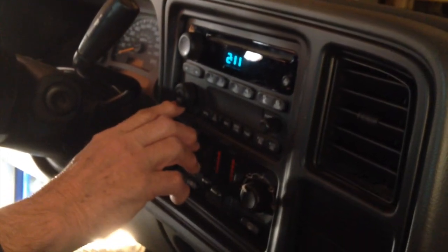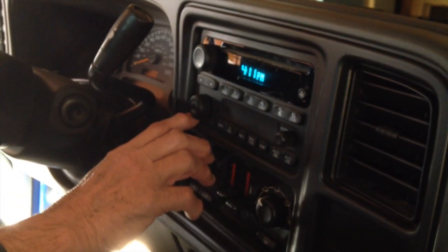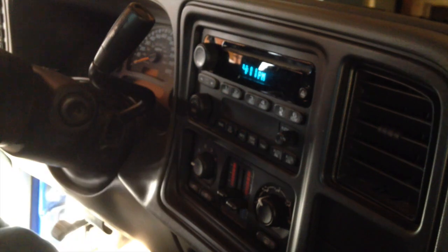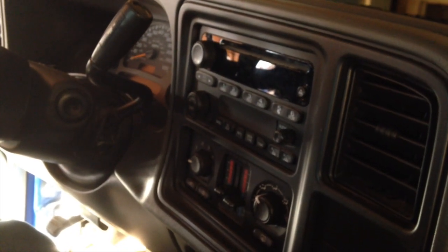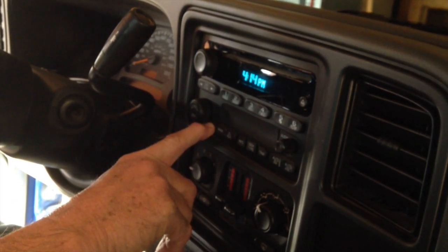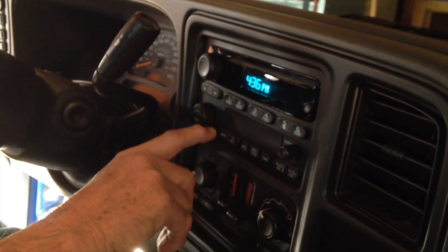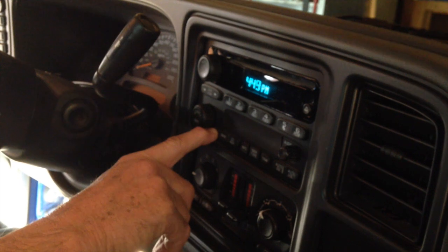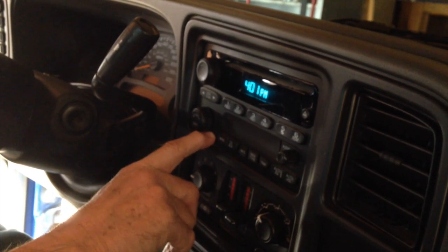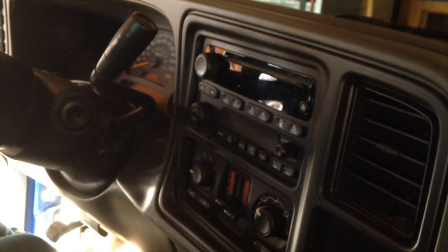I can't see — you're holding it right up while I'm trying to watch. Okay, go ahead. 4 p.m. All right, now it's 4:04. There it is — 4:04 p.m.